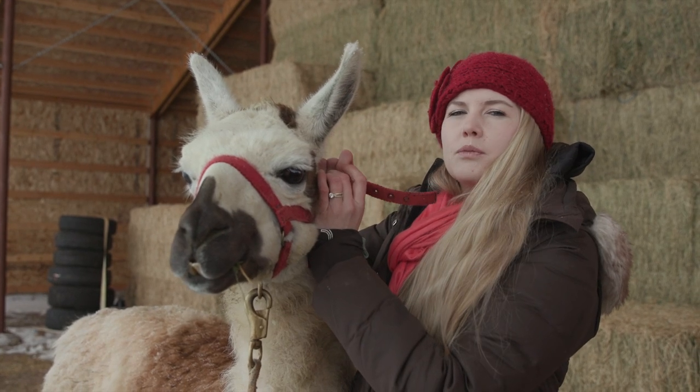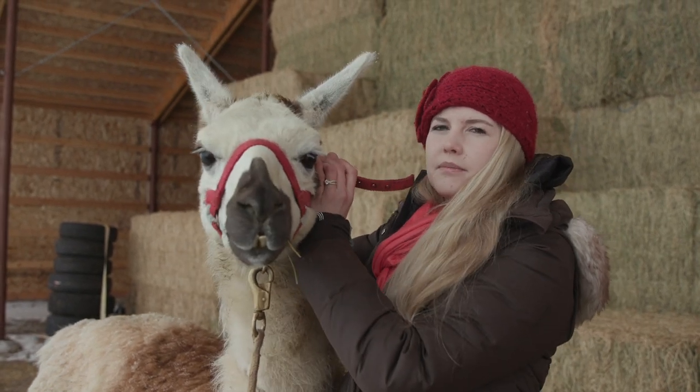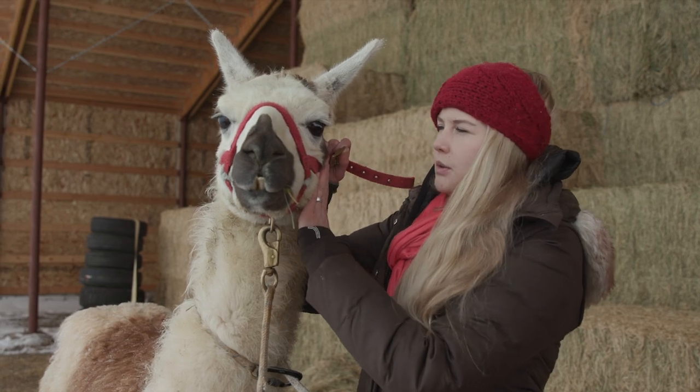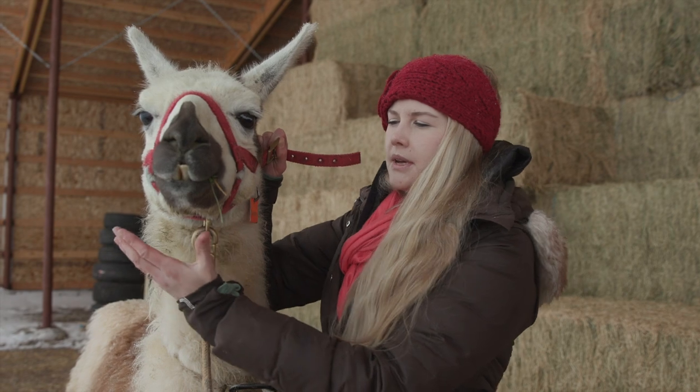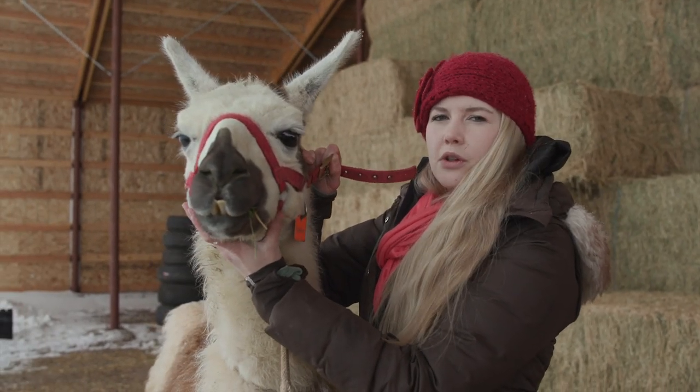I'm not going to take the halter all the way off in one fell swoop — that makes llamas nervous. So once I get it undone I keep holding it together as if it's still on. That gives me time to place my hand and get control of his head.